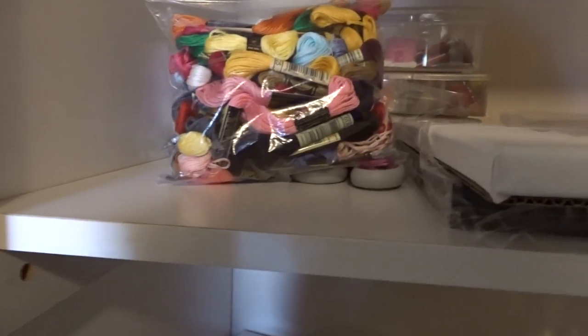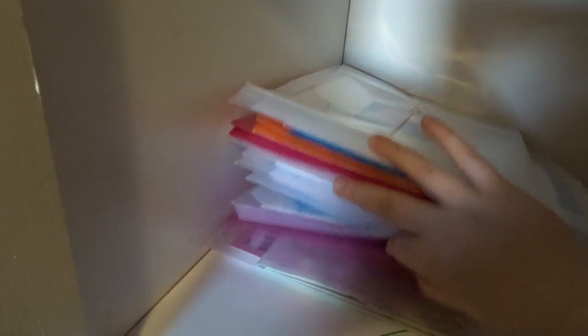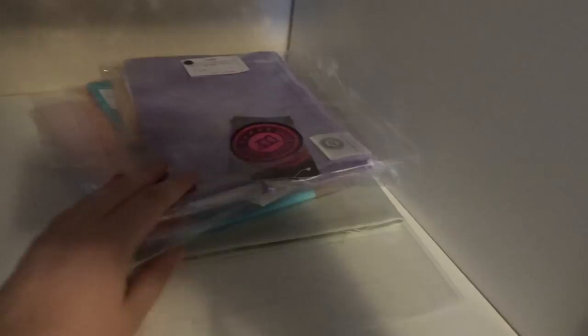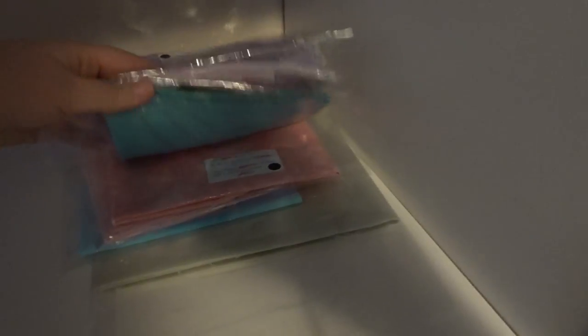The next shelf is where I have my WIPs. Some of these don't have much in them - they're the HAEDs I'm going to be starting next year, so I just printed out the covers. Some of them have fabric in them, some don't. The rest are WIPs. I like these envelopes a lot - they're very handy, it saves me making a thousand project bags.